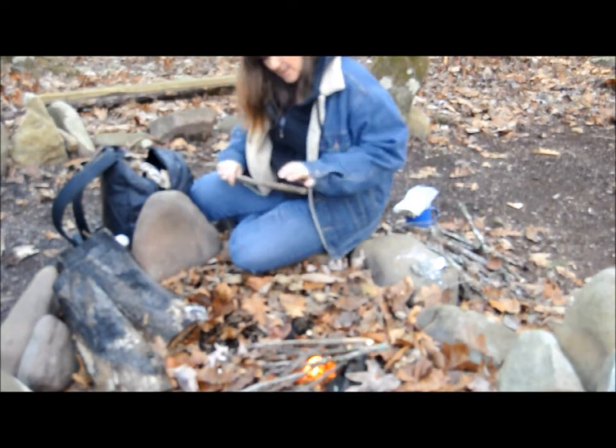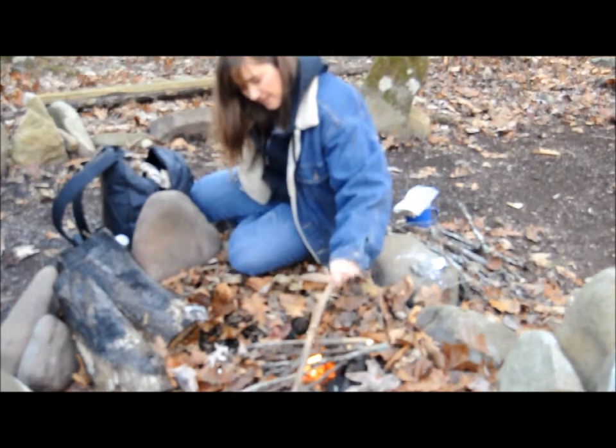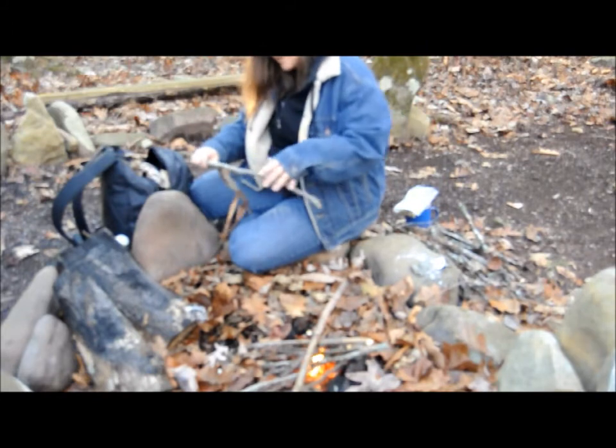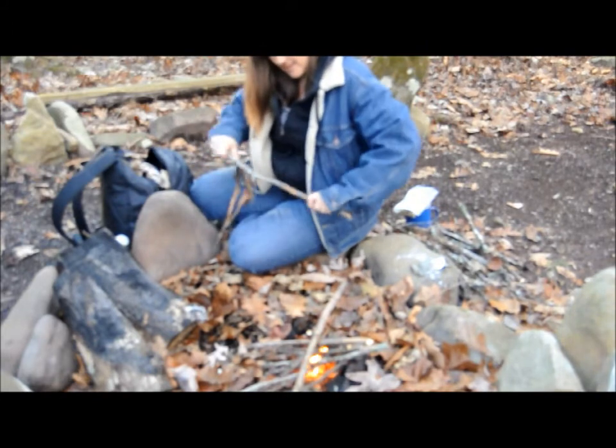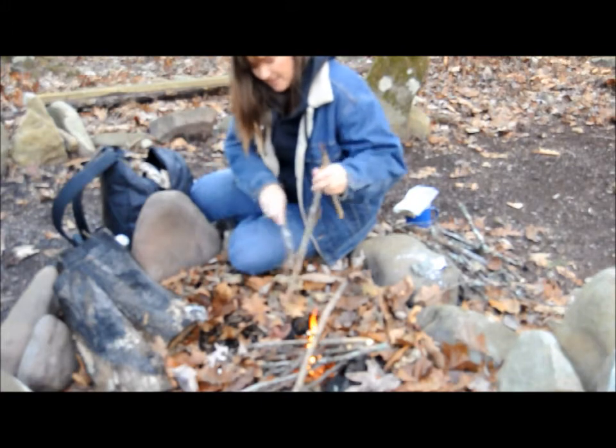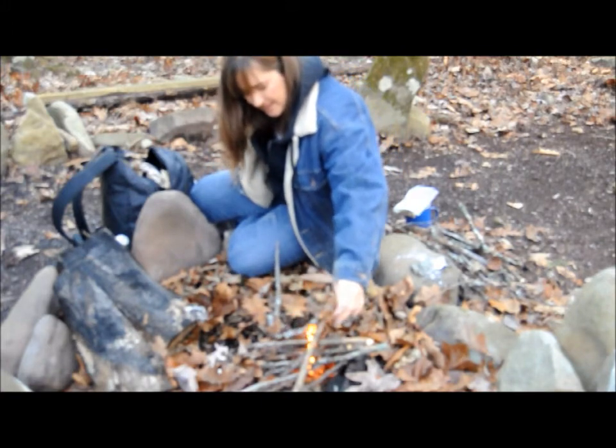Until you've given it a try, you don't really know if you can do it or not. You don't really know how to do it until you do it. It's probably a better idea — especially if you haven't spent a whole lot of time out camping — to go in your backyard and do some of these things like this.